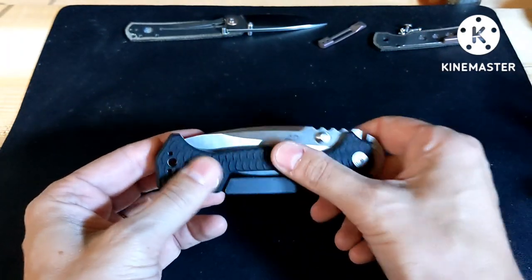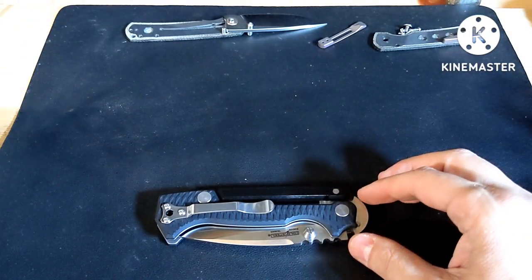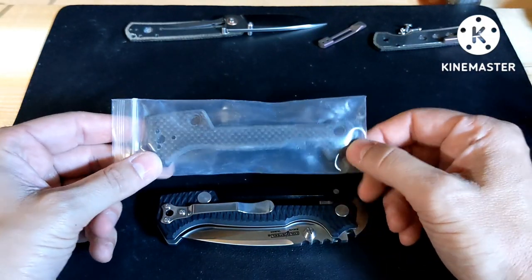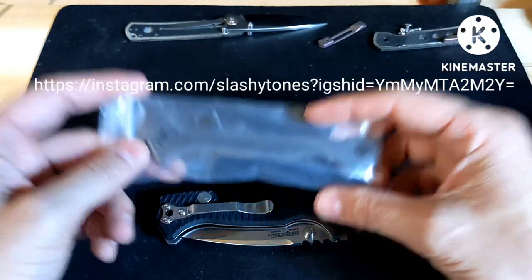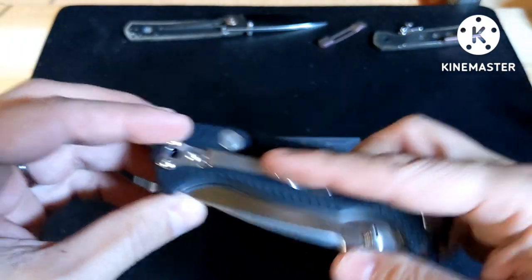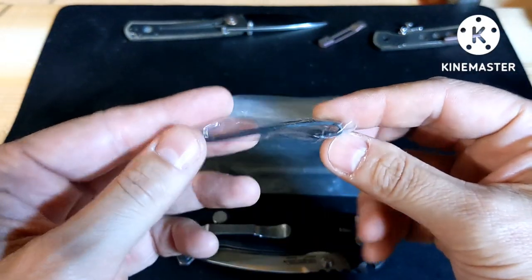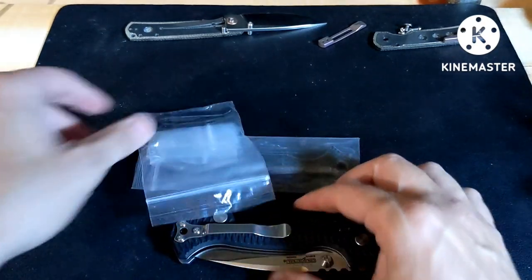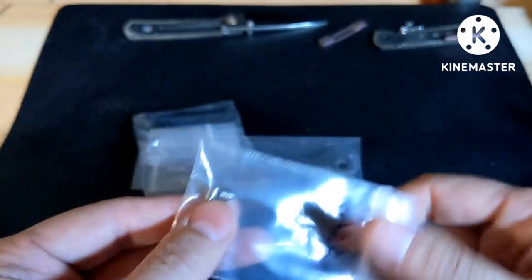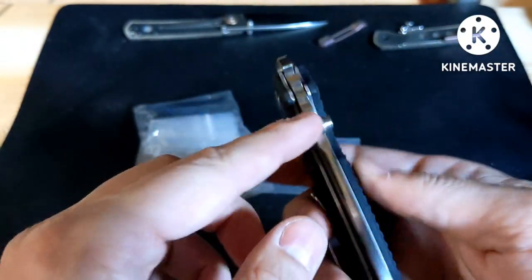Last time I dyed the scales and sanded down where the pocket clip goes, but I'm not doing that this time. I found a guy on Instagram named Ashton who makes smooth carbon fiber scales — they'll match the black and won't eat up your pockets. There's also a guy that makes titanium deep carry pocket clips for all sorts of knives. And instead of sanding the thumb studs like last time, I'm going to try tie connector thumb studs to see if they fit.